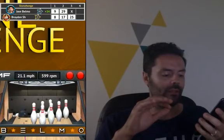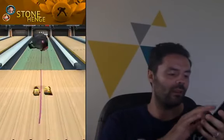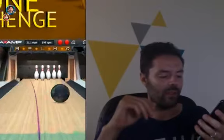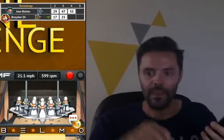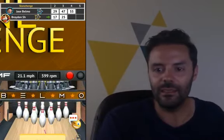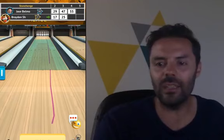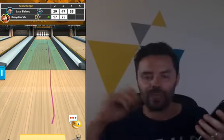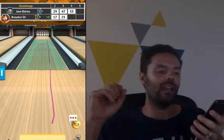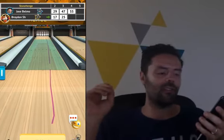That was a terrible shot, but it doesn't matter because I'm wiping the floor with Brayden. Should be a spare — oh, come on. That doesn't matter. Jake Young asks what's the game called? It's called Bowling by Jason Belmonte. You can search for it in the App Store or Google Play Store and get straight into it.